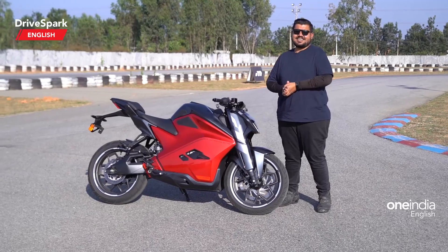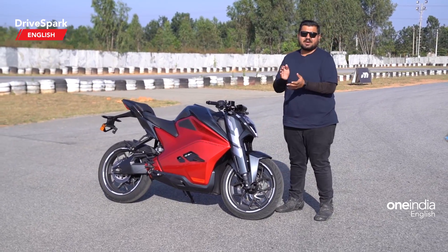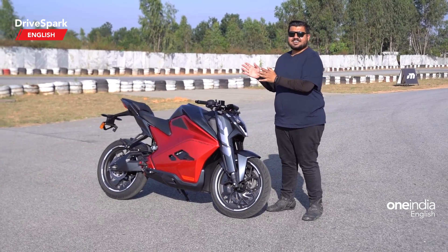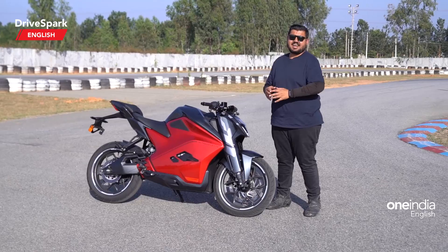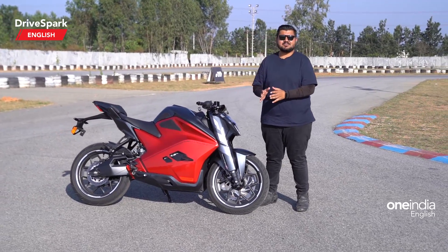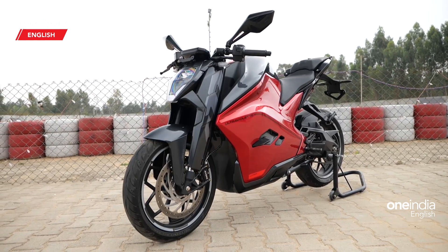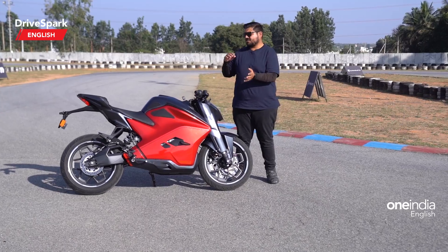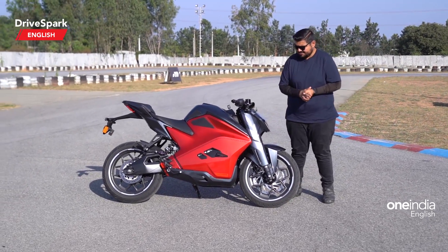About the Ultraviolet F77 — obviously you guys are in the know, and if you are planning to buy an electric two-wheeler, you would have definitely heard about this name. It has been under development for six years and Ultraviolet has taken their time to deliver a very near-perfect product. If you're not caught up with the launch highlights, let me brief you a little bit before I get onto the motorcycle itself.